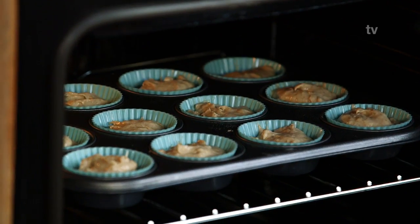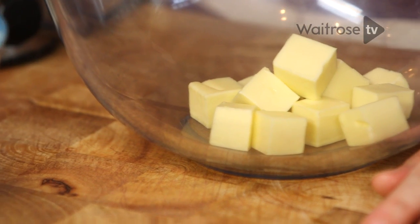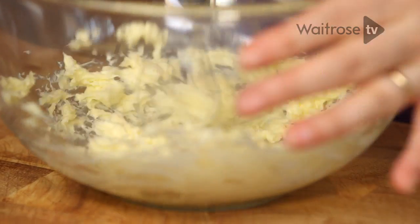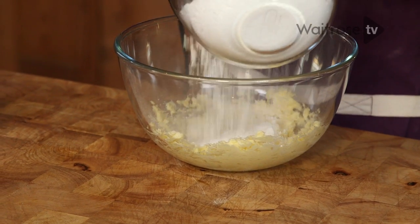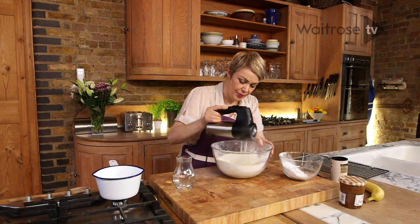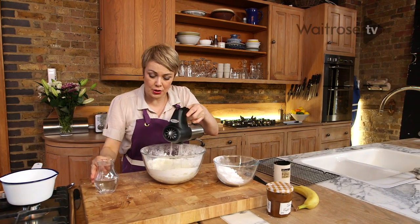Just a generous dessert spoon in each one to do it. These need 25 minutes in the oven. Now for the buttercream, I'm just going to whisk some softened butter here until it goes really smooth. And I'm gradually going to start adding some icing sugar. You need to do it a bit at a time, otherwise you'll just get a huge icing sugar cloud in the kitchen. Now, if it starts to be a little bit dry, you can always add a tiny splash of water.